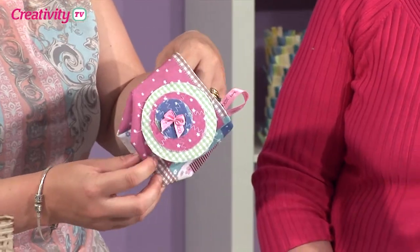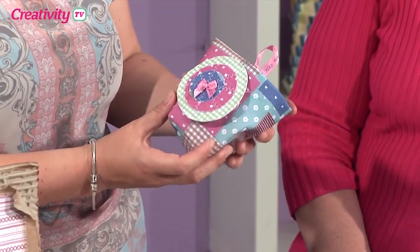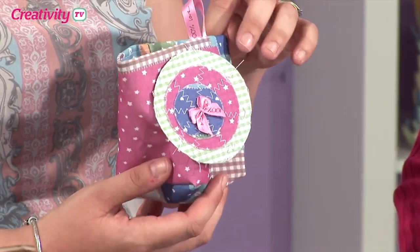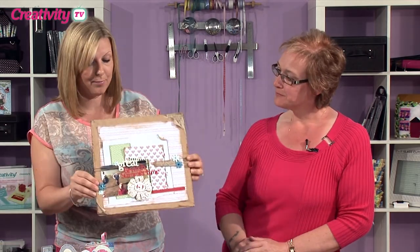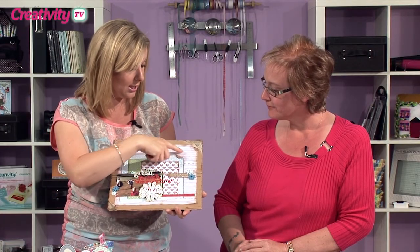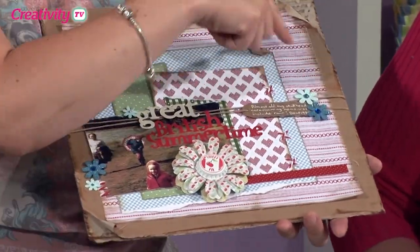I just want to show you a couple of other projects made using fabric paper. This one was on a previous episode — this is what our resident craft expert Katie Godbitt created using some fabric paper. She's taken off the adhesive and done her sewing, and she's just made a little bag. And that is so adorable. Also, in the September magazine, Katie has actually created this gorgeous scrapbook page, and she has used the fabric paper on here as well, distressing the edges. Thank you for sharing that, Katie.